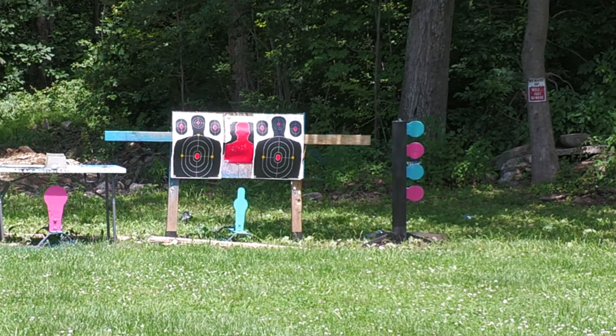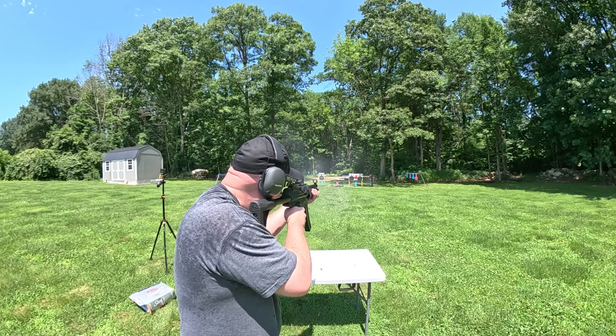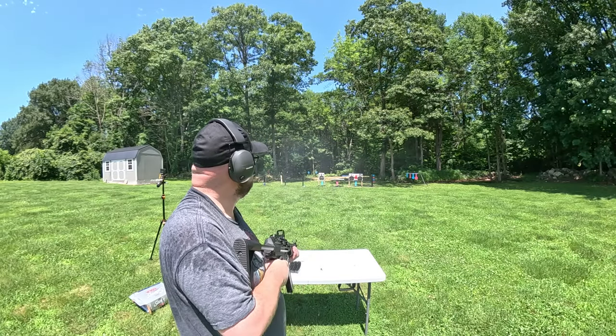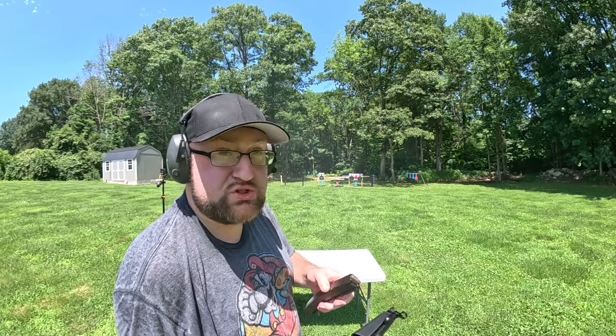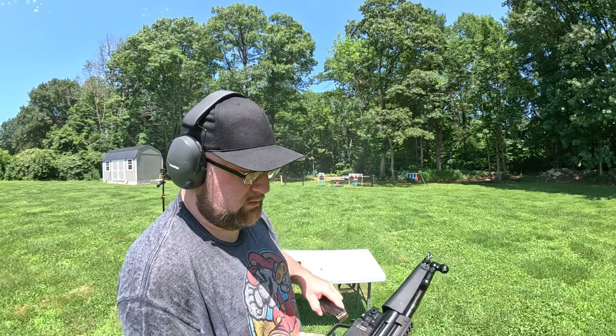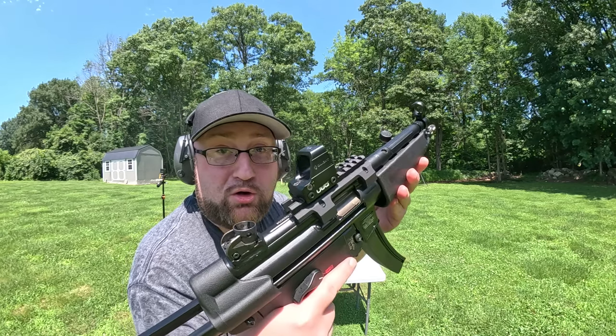Let's drill that dueling tree real quick. If you're wondering why it's so smoky, I'm using the absolute crappiest ammo possible — this is Wolf junk — so give more credit to the gun, the sight, and me as well.